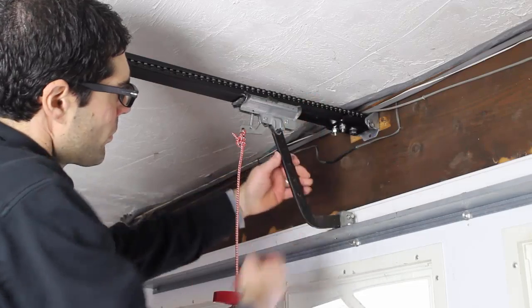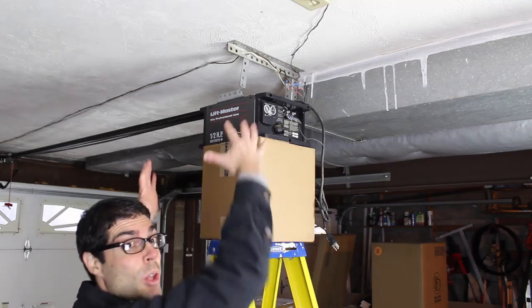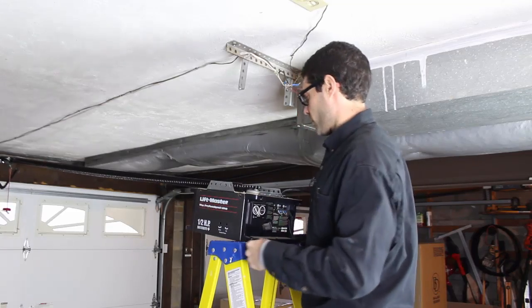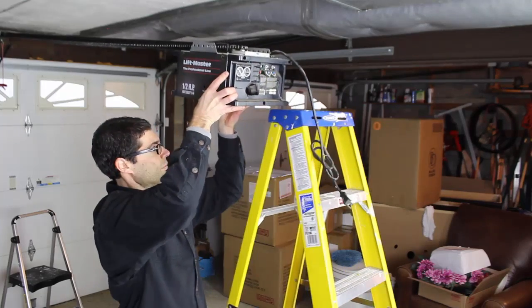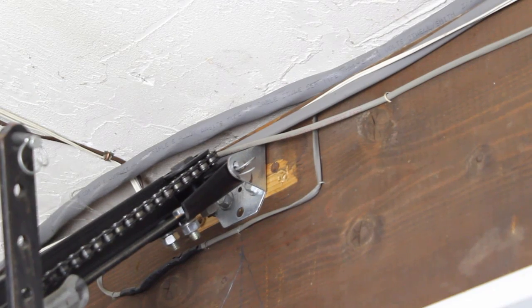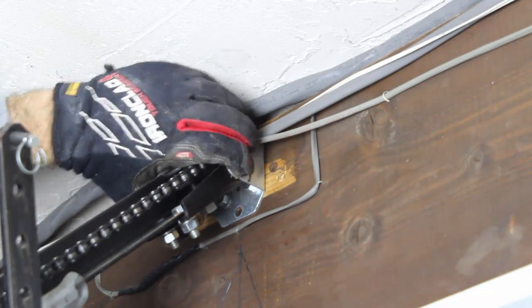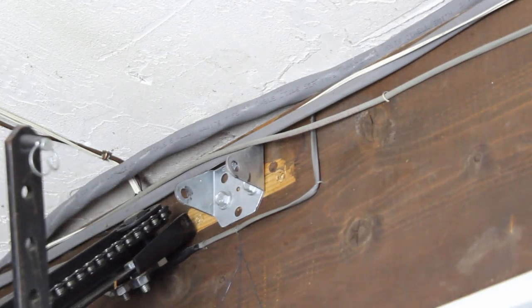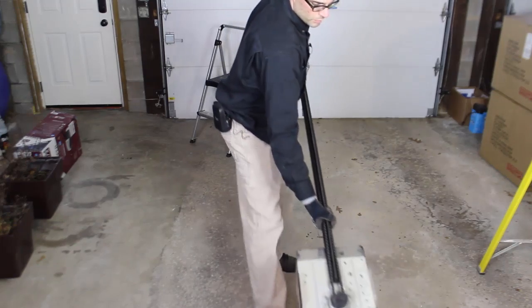Disengage the emergency release and pull the clevis pin and the ring fastener. Now you're going to carefully lower the garage door opener. Carefully remove the box from underneath, lower the opener to the ladder, and then move the ladder out of place and lower the entire garage door opener to the floor. This is really simple and easy to do. Remove the clevis pin and ring fastener from the bracket on the header that's right above your garage door so that you can totally disengage the unit and move it out of the way.